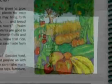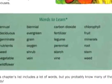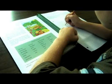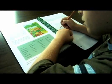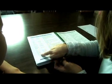For vocabulary building, a new word list is provided after the introduction in each chapter. Words are defined in context when they are first used, and they can also be found in the handy dictionary at the end of the book.